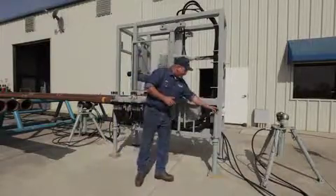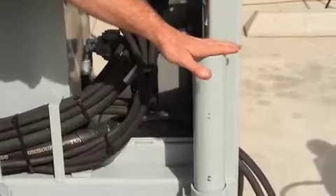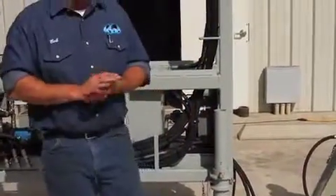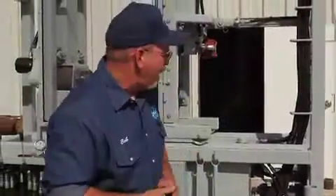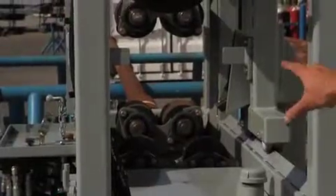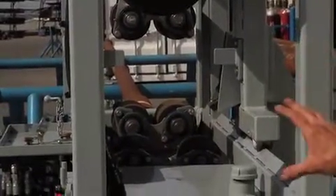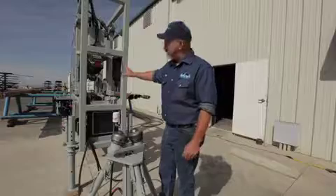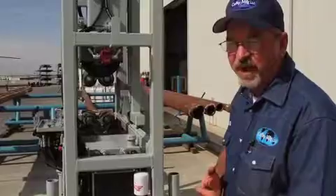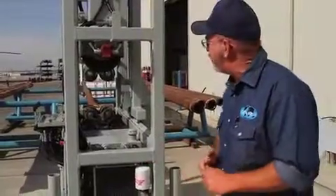Continuing on around the machine, the machine is collapsible. We can pull the pins out of these legs, loosen these pinch bolts right here and collapse this machine all the way down to seven feet tall and four feet wide. Looking down the center of the machine, you can see that everything is made to accommodate three and a half inch up to 10 inch OD collars. We can do three and a half inch drill pipe, all your variations of drill pipe, including center wear pads of heavyweight drill pipe, including range three with the unit.